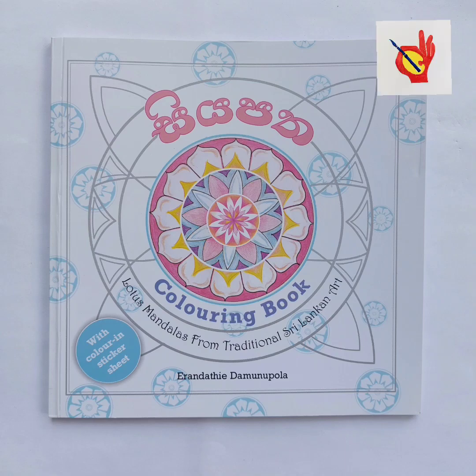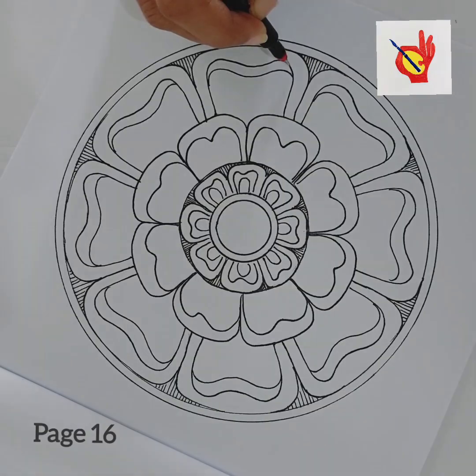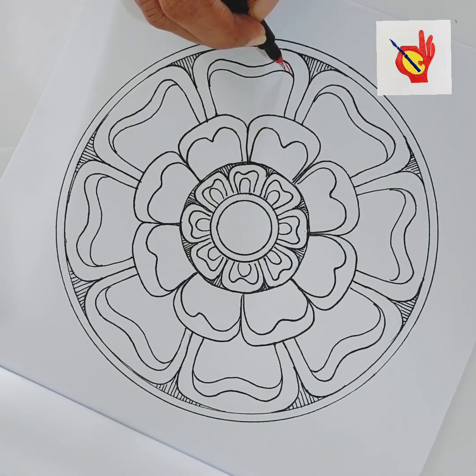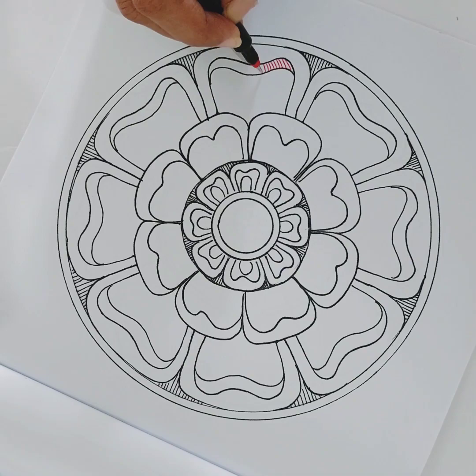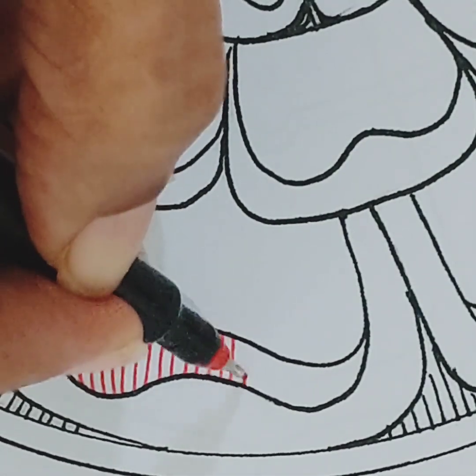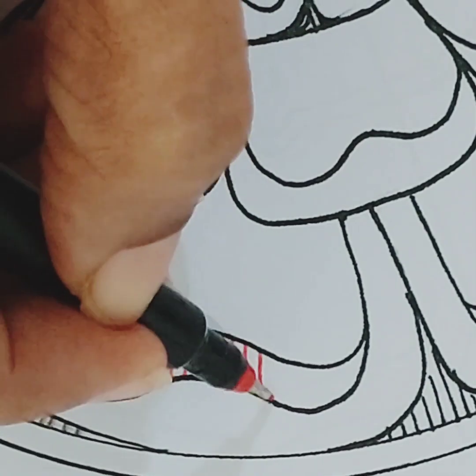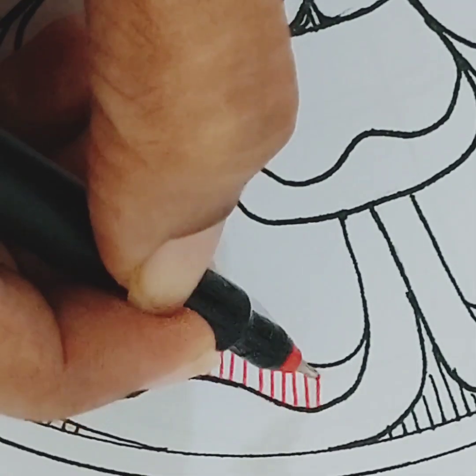Welcome to another coloring tutorial on the art desk. Today I have selected page 16 from my latest book, Siyapatha. If you are someone who finds these large empty spaces daunting and you want to break them up into small manageable pieces, then this tutorial is for you.